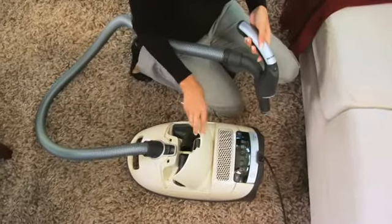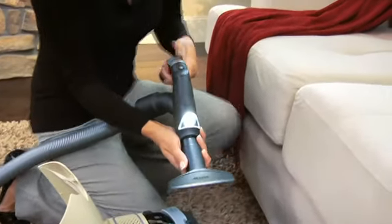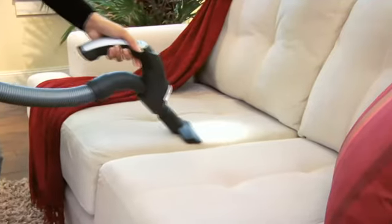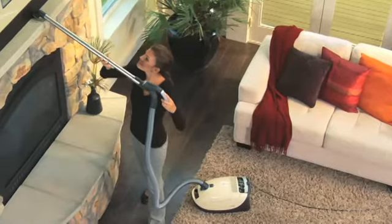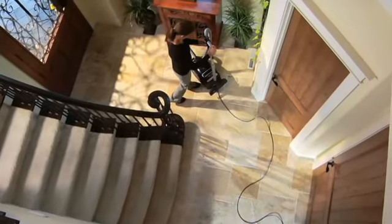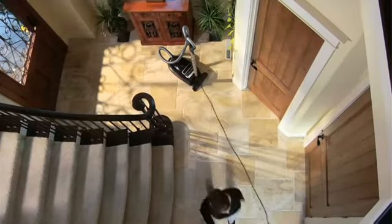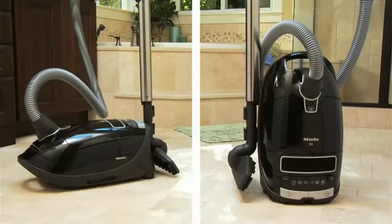The ultimate in balance and convenience, the S8 delivers intuitive features. Integrated onboard accessories, easily within reach when you need them. A telescopic wand and extra-long cord offer an operating radius of 36 feet. One-touch cable rewind that prevents whiplash during retraction, and a parking system for short breaks or easy storage.